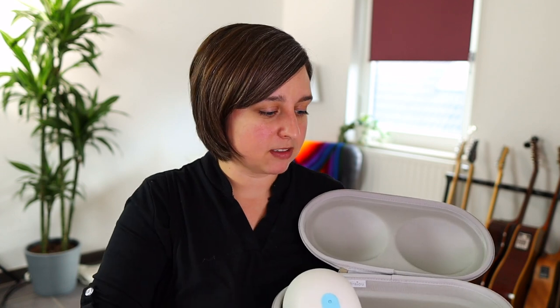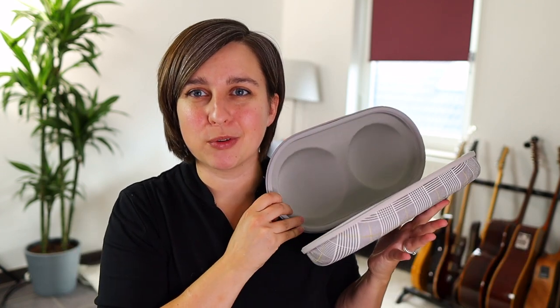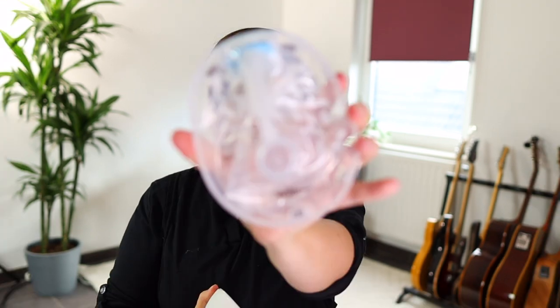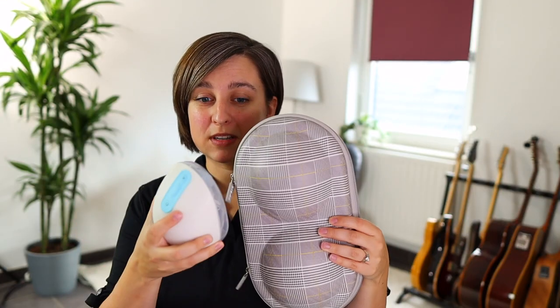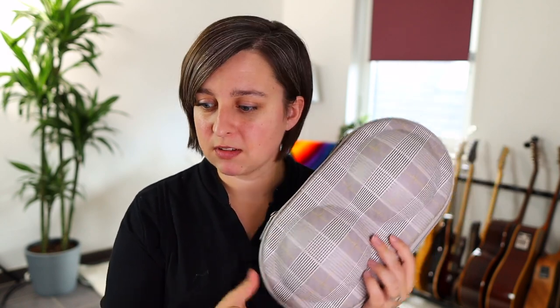The only thing I don't like about this case is that there's no room for bottles or a cooler, but it does fit really well in your purse if you're just taking your pumps — especially for a quick outing. You can put the little bag in there, put both pumps in, use them, and stick them right back in with the milk still in the bags. They are not going anywhere with the Willow. Get home and then you can deal with the milk — that's really nice.